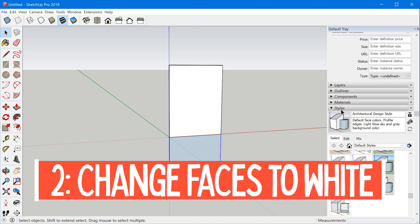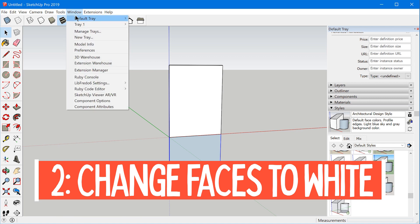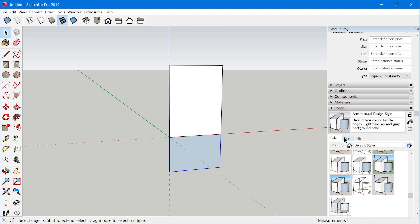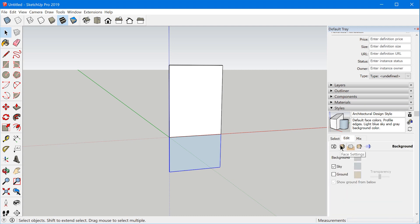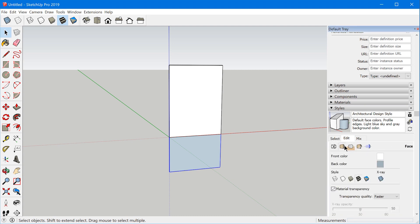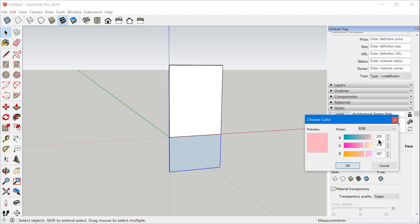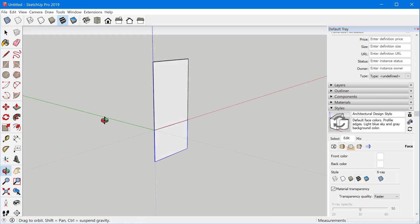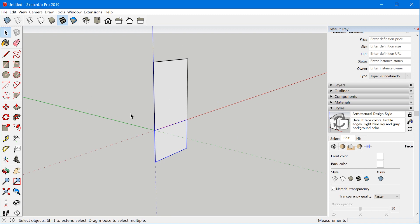Since we're kind of breaking some SketchUp rules, we can go ahead and change the style settings so everything just looks consistent. In the styles panel — which you can enable under Window > Default Tray — go to the Edit tab and go to the face settings. Click on back color and bring the sliders all the way up so it's pure white. Now there's no visual distinction between front and back face, because in this case it doesn't matter — we're just using single faces to represent everything.